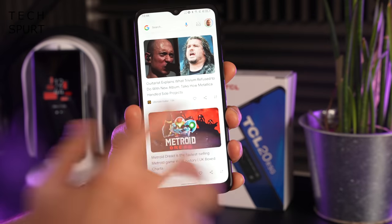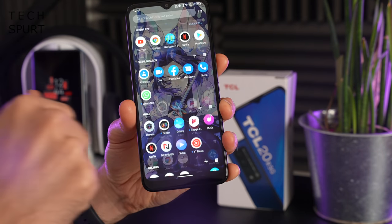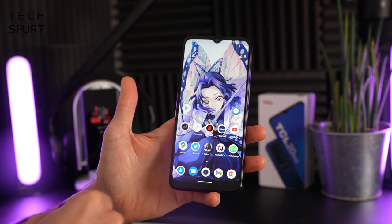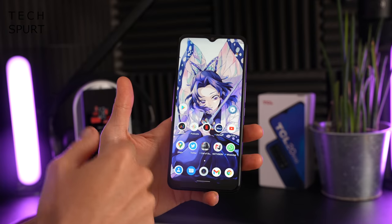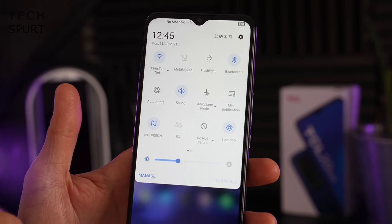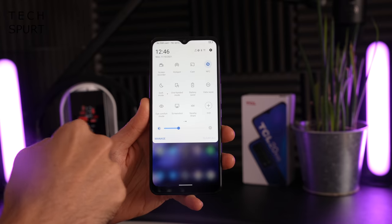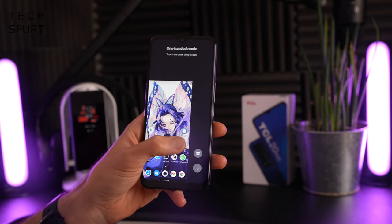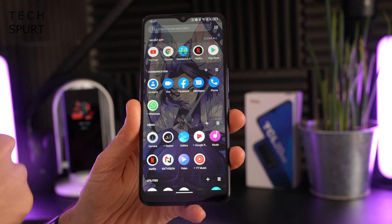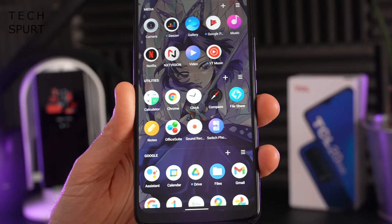Running on the TCL 20R 5G is Android 11, rejiggered with TCL's own launcher imaginatively titled TCL UI 3.0. On the surface it looks a lot like stock Android, with your Google Discover feed available when you want it. Dragging down the notifications bar reveals extra toggles not found in standard Android, like mini notifications and one-handed mode — which definitely comes in handy for reaching the top of the screen. In the app tray, everything is ordered by categories like communication, media, and utilities.